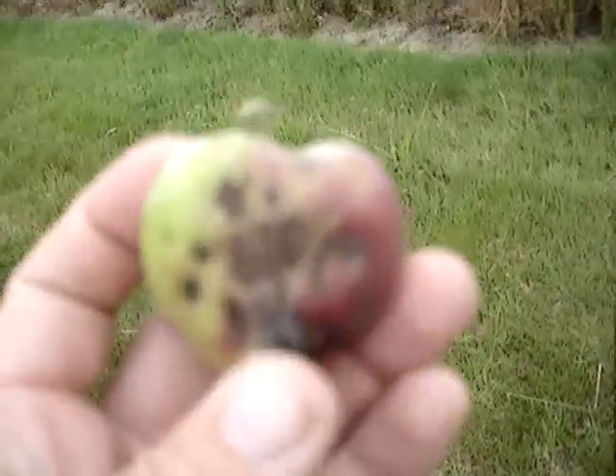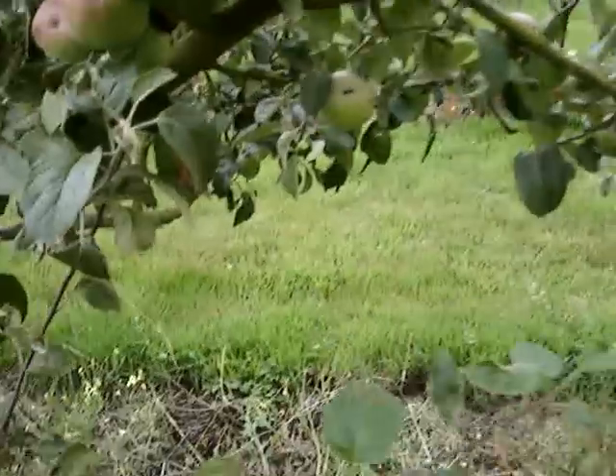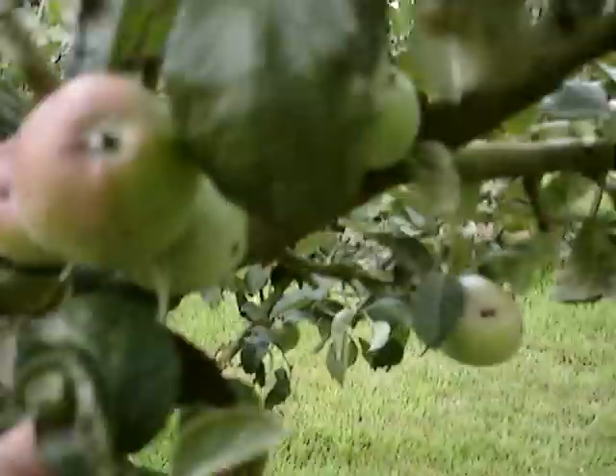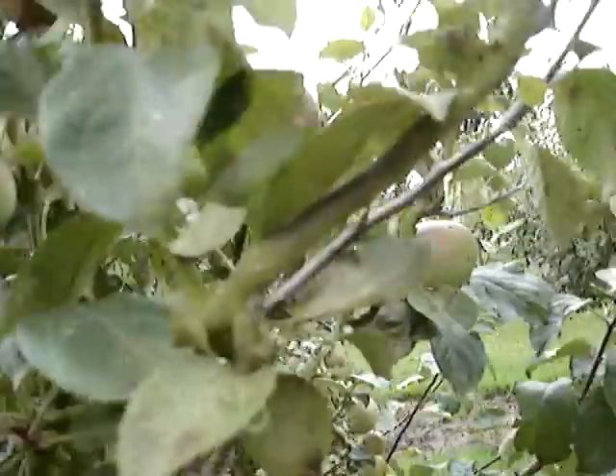So the apple is going to rot, it's going to fall off, it's never going to reach maturity. Frankly this is beyond cosmetic — this is a disaster and we're going to get a very poor crop from these trees. We do spray fungicide, but this year we did not get enough on at the right time, mainly due to time constraints.